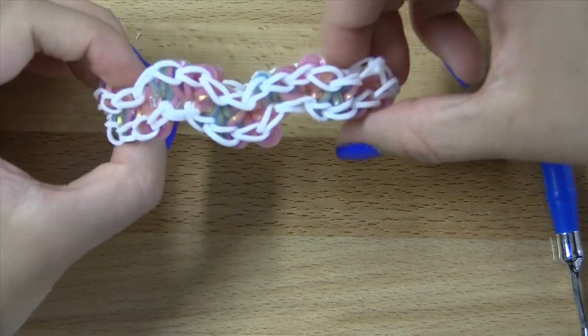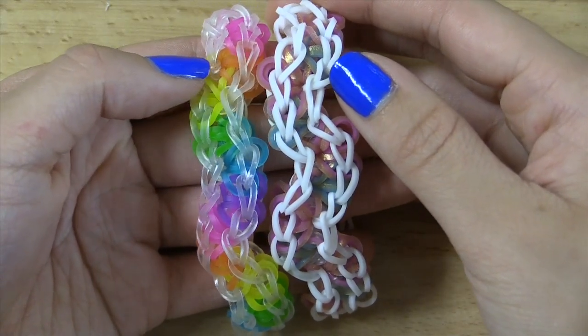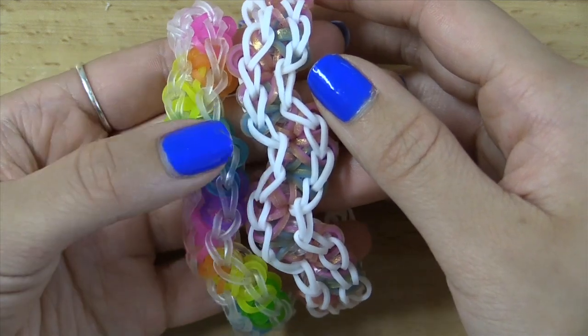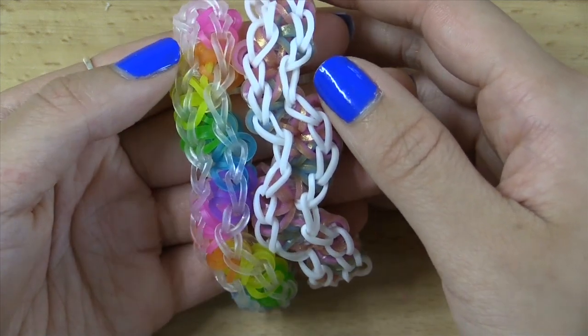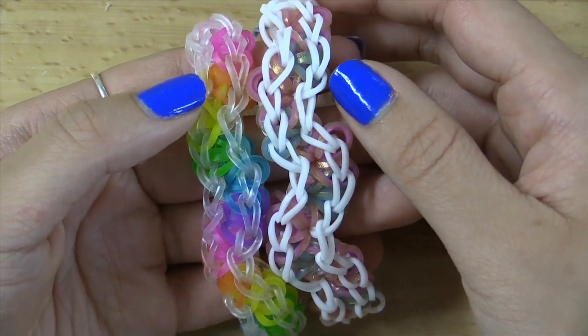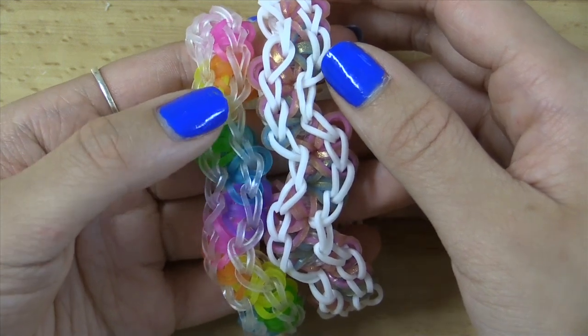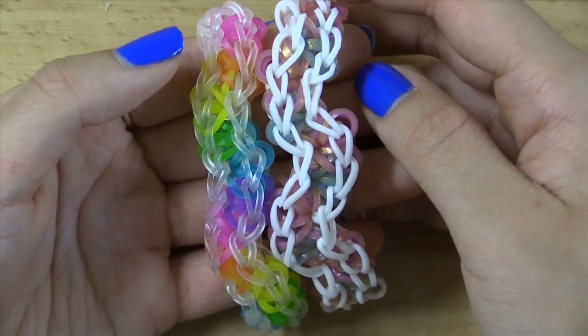That is how you make this really awesome bracelet. I really hope you guys liked this tutorial — don't forget to give it a big thumbs up if you did, and hit the subscribe button down below if you haven't already. Find me on all my social media sites that are in the description box down below. Thank you all so much for watching and I will see you in my next tutorial. Bye!